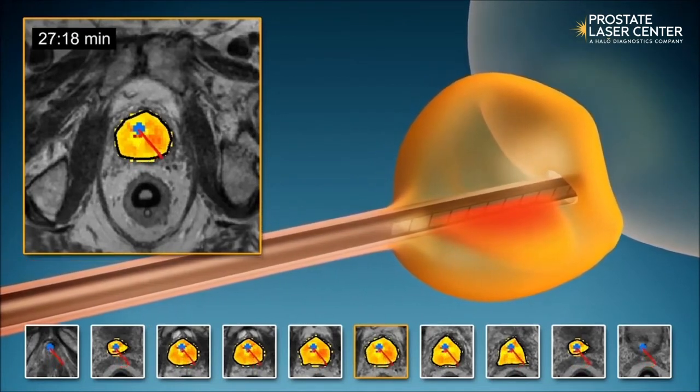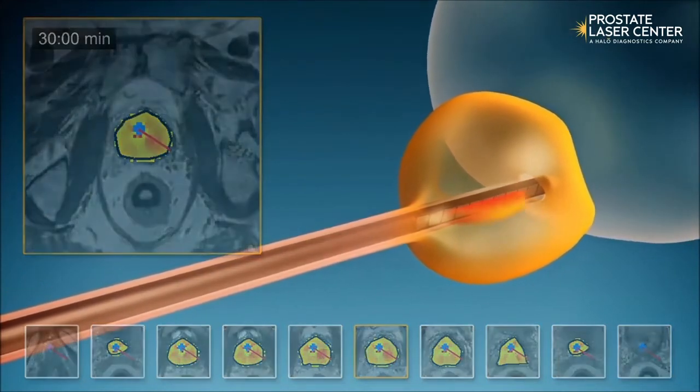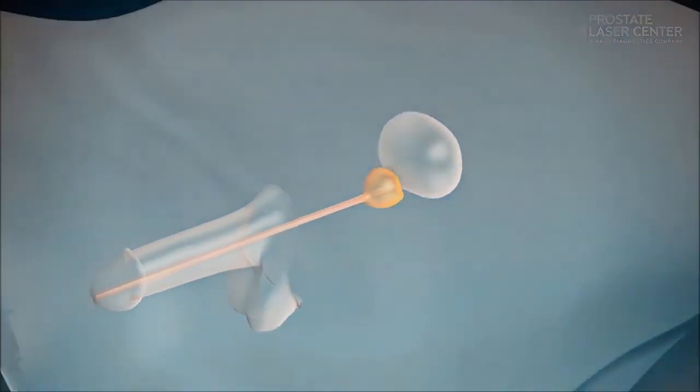Tulsa can be used as a whole gland therapy, which means we ablate almost the entire prostate gland, or it can be used as a focal therapy, which means we'd only ablate specific sections.